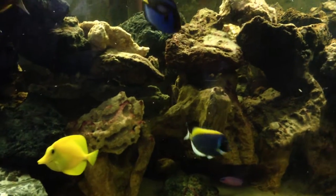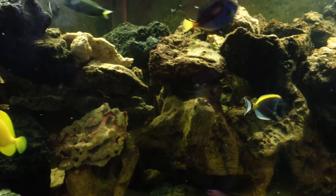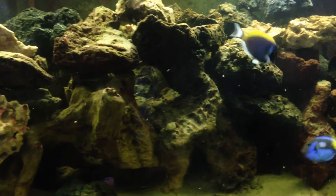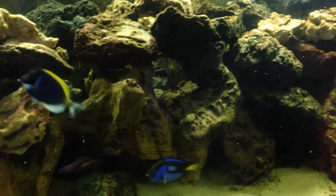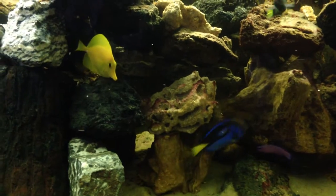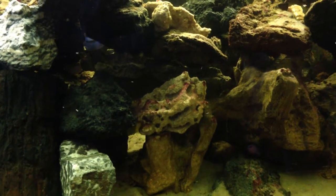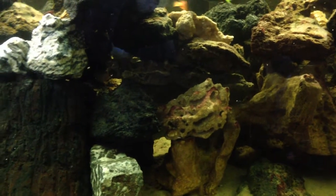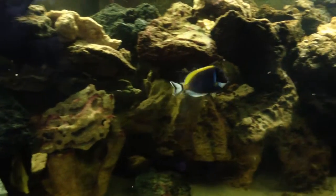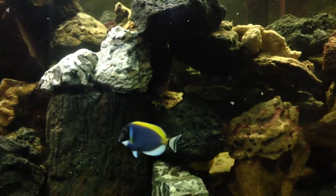That's extremely important because when a fish is stressed, their immune system weakens. And if you have any kind of parasite like ich or velvet or anything along those lines, the fish is more vulnerable to getting a disease. So you want to keep your tank mates very stress-free.